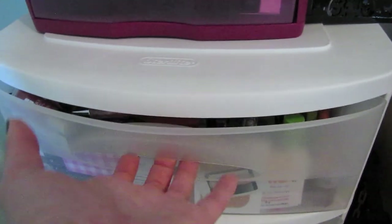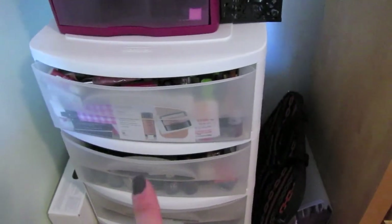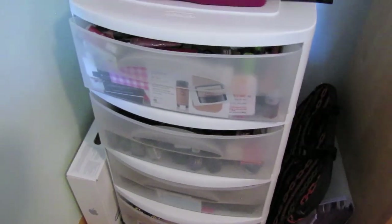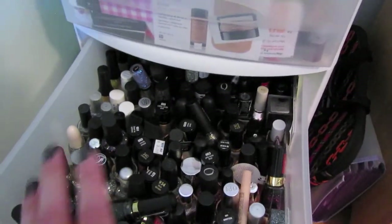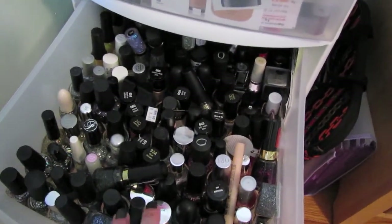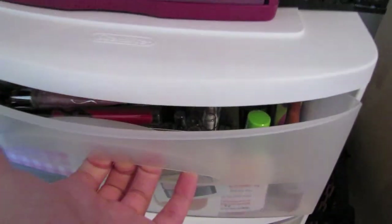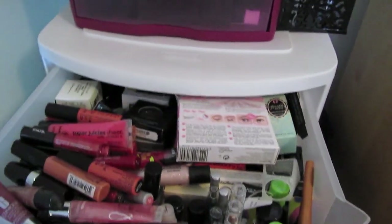Then this drawer is the big makeup drawer — so get ready. This is a four-drawer unit from Walmart or Target, any place like that. This drawer doesn't have makeup in it — this has sparkle nail polishes, mostly. It's organized as best as I can manage. But the top drawer — if I can open it — okay, top drawer.